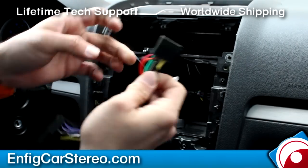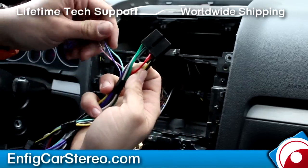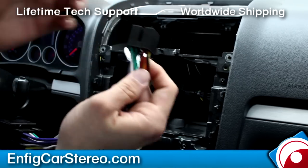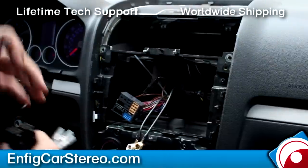Those are behind the radio. This box is a CAN reader — it reads your CAN wires and gives you these three wires, and also gives you switched ignition and illumination. So if you use this in conjunction with our antenna adapter...